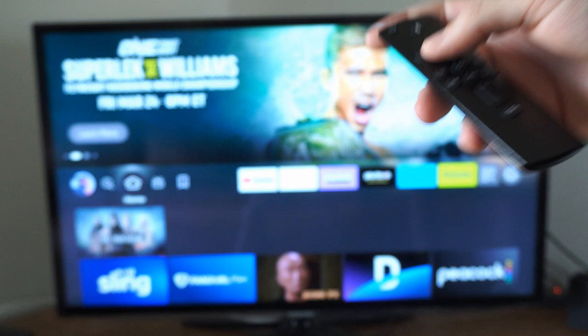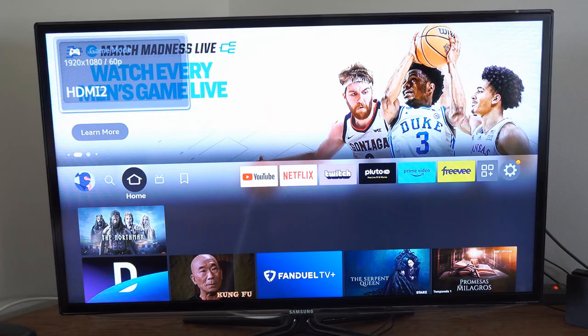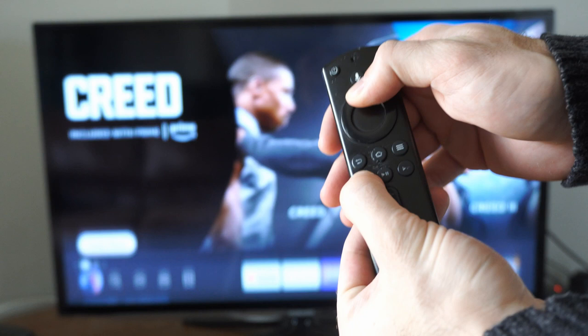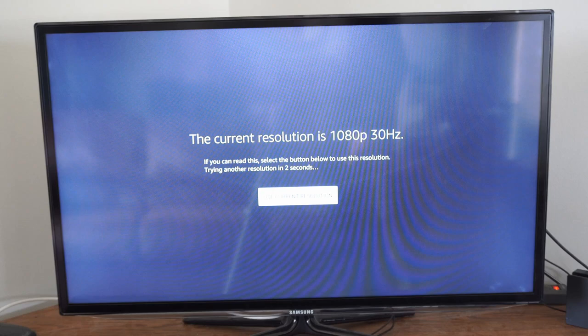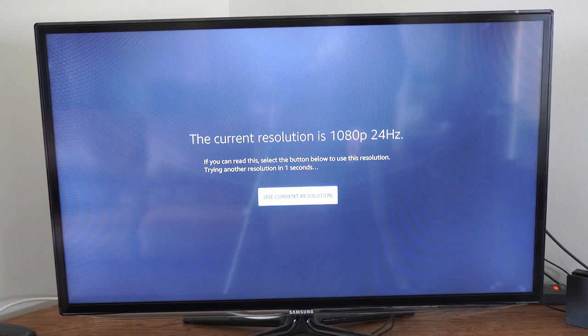Another thing you can try with your Fire Stick remote is changing the resolution. To change the resolution and see if it's a resolution problem, hold down the rewind button and the up button at the same time on the remote. This will cycle through a bunch of different resolutions, starting from high and going down, until it gets to one that displays on the TV. You can stop it at any point if something displays, and eventually it will get to auto.